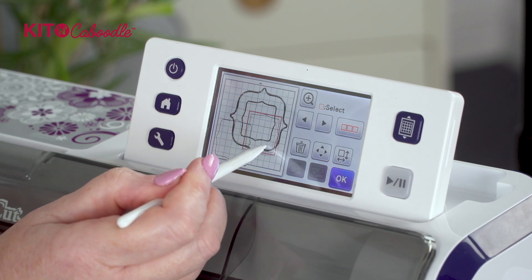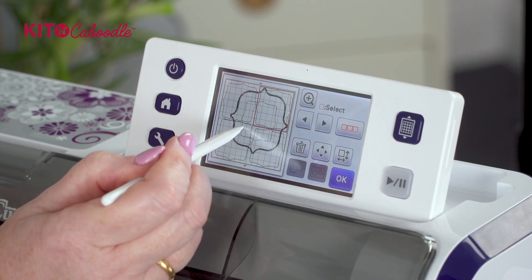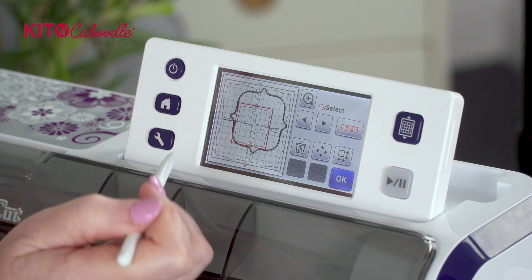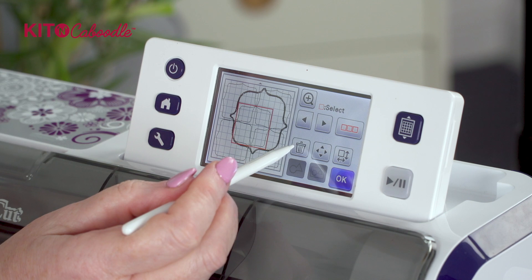I've now got five separate mats and layers with one millimeter difference in between. Then you will choose which one you want and you will cut that out.